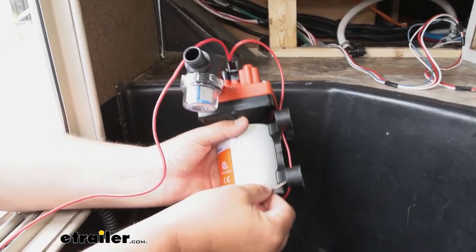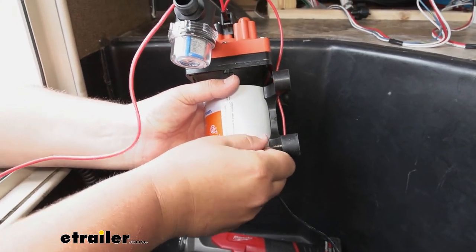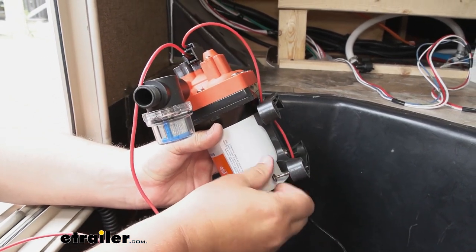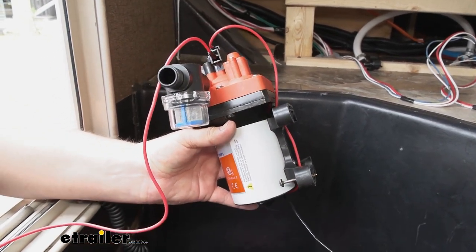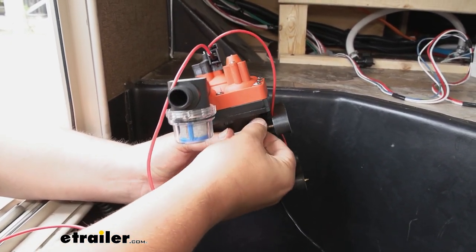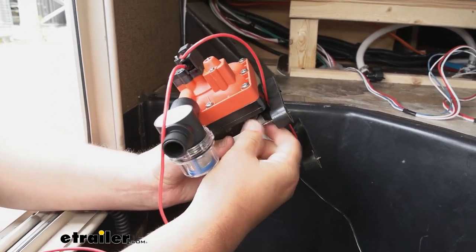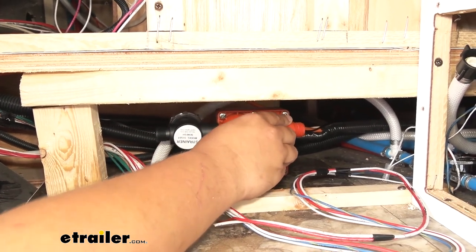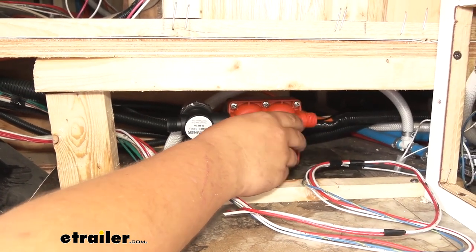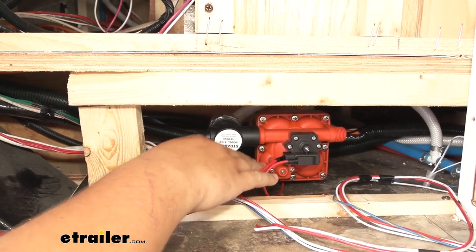We're going to take our factory bolts and thread those through the mounting feet. Then we'll do this for all four bolts, set it into position aligning with our factory holes, and come back and tighten it down. Make sure you have easy access to your wiring so that once this is bolted down, making our wiring connections will be a little bit easier. We now have all our bolts tightened down. The mounting plates are rubber so they'll flex a little bit — that way whenever the pump kicks on it doesn't vibrate. Make sure those feet aren't moving when you shake the pump; in our case we're all tightened down and good to go.